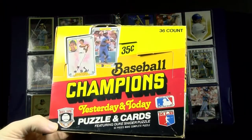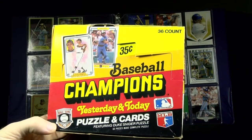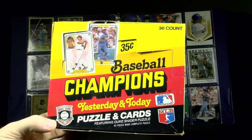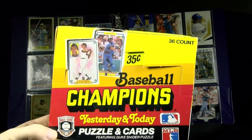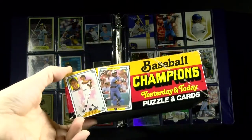1984 Donruss made an oddball set called Baseball Champions. I'm trying to piece together a complete autographed set of the living players. There's an example of Robin's card on the box top. I told you it was oddball — here's another example right there.